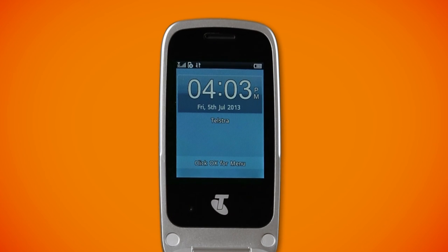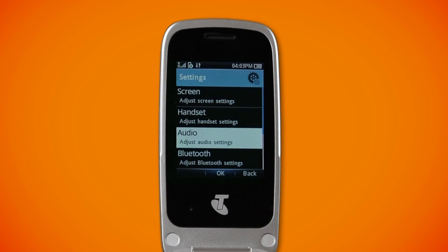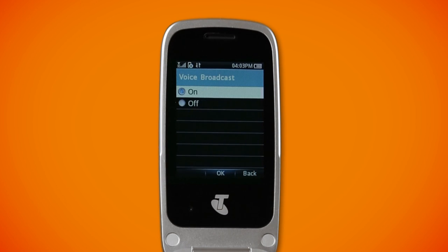By default out of the box, when you press the numeric keypad the numbers will be spoken aloud. Your Easy Discovery 4 even goes one step further with the ability to announce who's calling you and will even read your messages out aloud. Don't worry, you can control if this function is turned on or off. Simply go to the main menu, settings, audio settings, and voice broadcast.